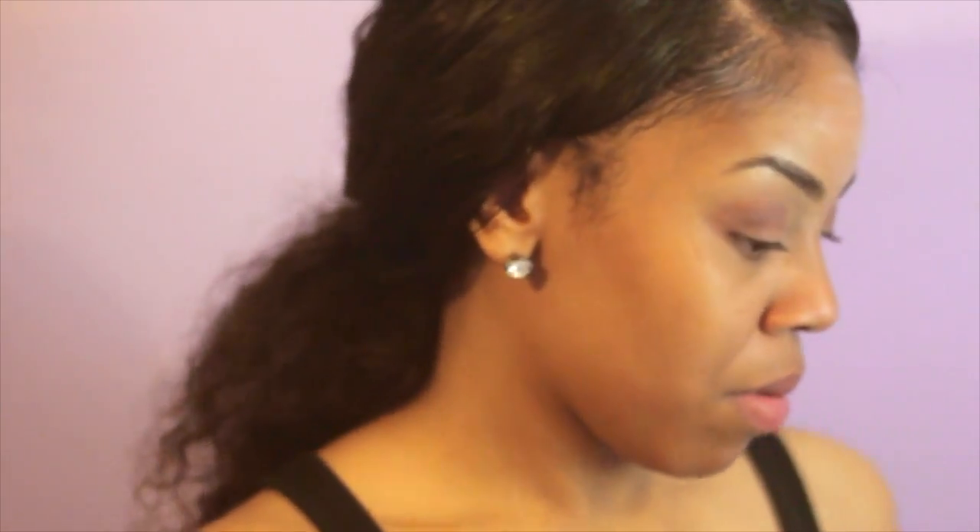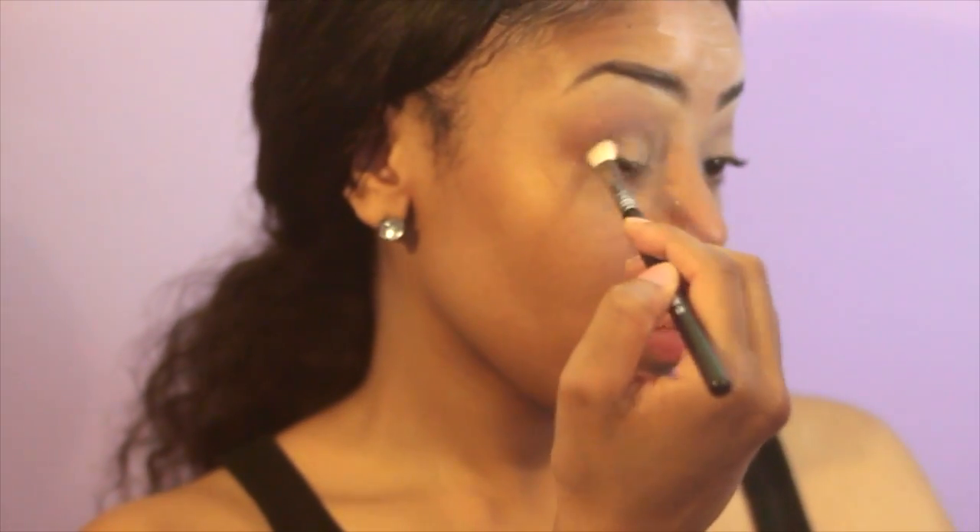Now I'm going to take an eyeshadow that's literally my skin tone and I'm just going to use it to blend out the brownish color, as well as make it look more seamless and cleaned up. Now I'm taking this cream butter color and I'm just placing it on my lid, packing it on evenly. And I'm also going to define it with a darker brown color and a blending brush.